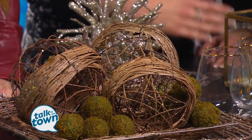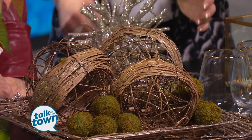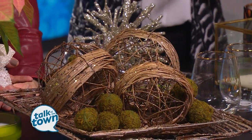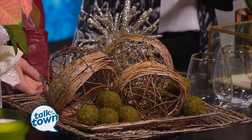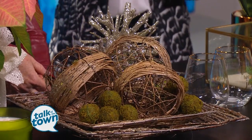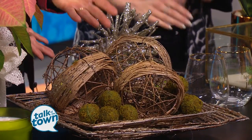These are actually Christmas ornaments from Bloom Decor here in Nashville. What I did here was I took these trays that were used to decorate for the holidays, put these ornaments in the tray, and then added some moss balls from Target. We want to keep the green and we want to keep the bling.